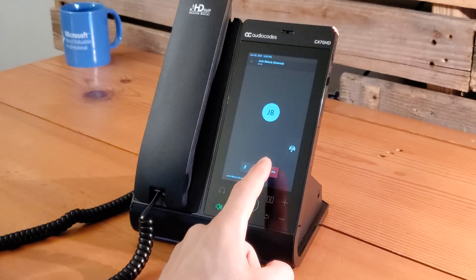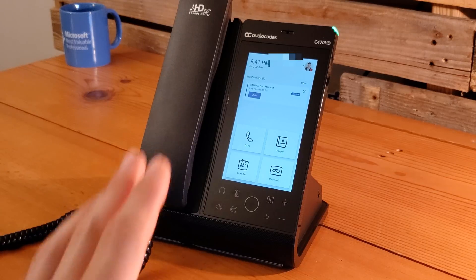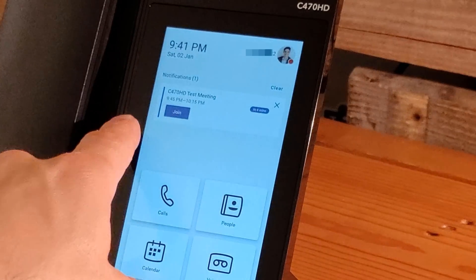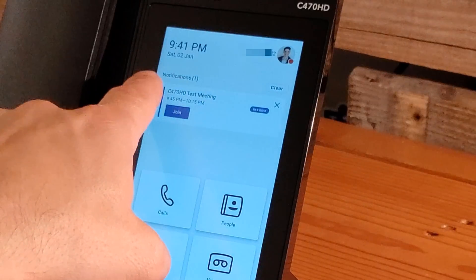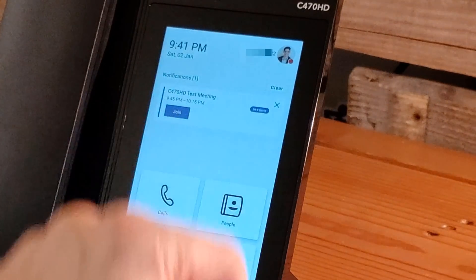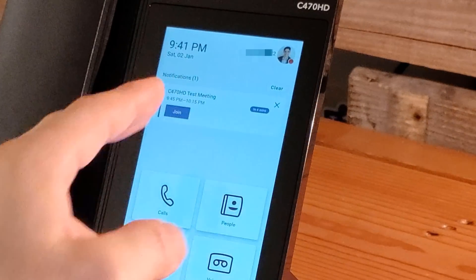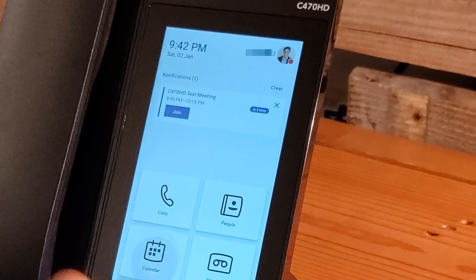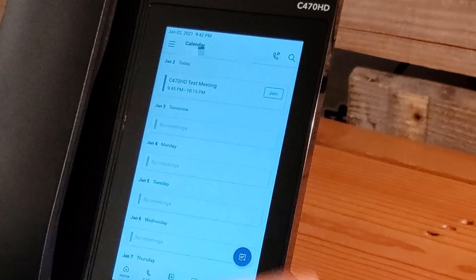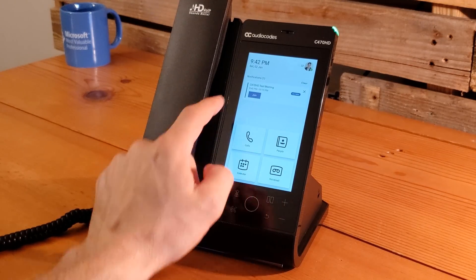Let's hang up and look at the meeting join experience on the C470 HD. Without even going into the calendar, we can see a scheduled meeting right on the home screen. Notifications are turned on — you can turn that off in settings so nothing shows up, but with it on you get a notification with a one-touch join option. Going into the calendar also shows the meeting with a join button there as well. From the home screen, we click the join button.